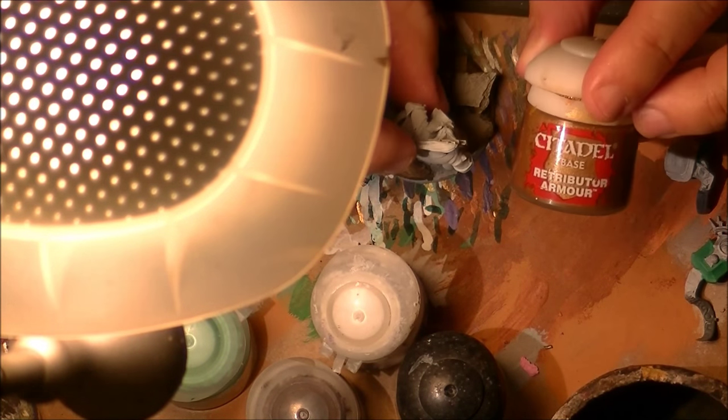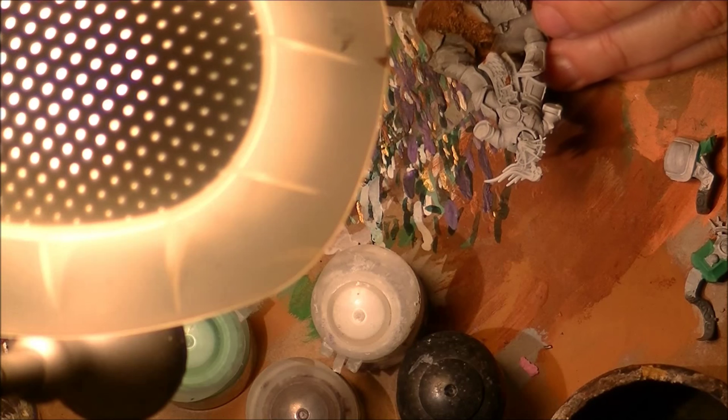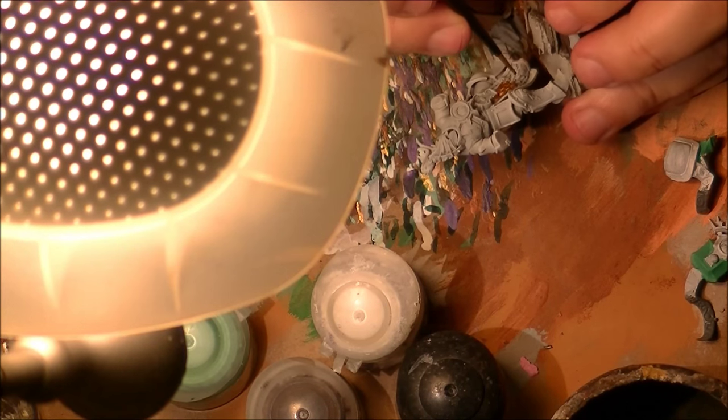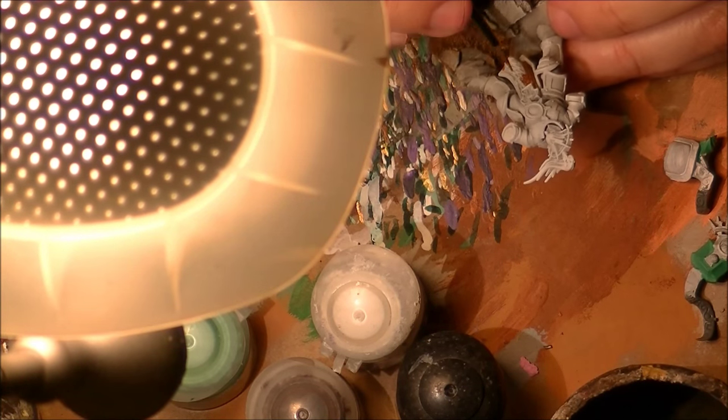To start, I'm going to apply a layer of Retributor Armor. Retributor Armor is one of the colors that Games Workshop launched last summer and I will say it is a very good one — it paints very well on top of white or black and covers very well. We are going to make a layer of Retributor Armor on all the parts we want to paint in gold.